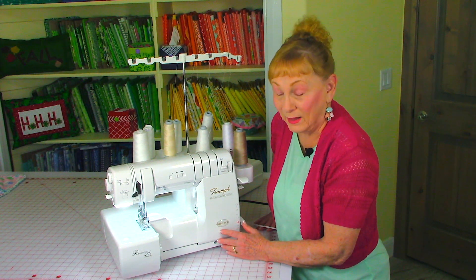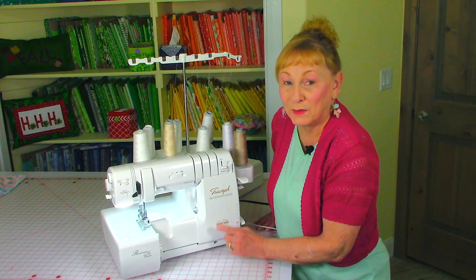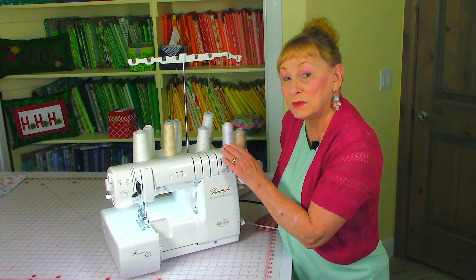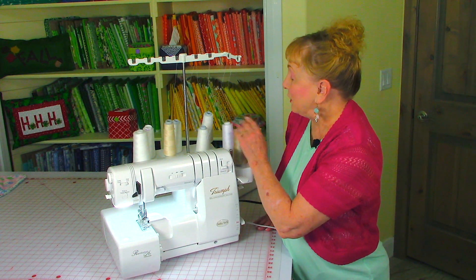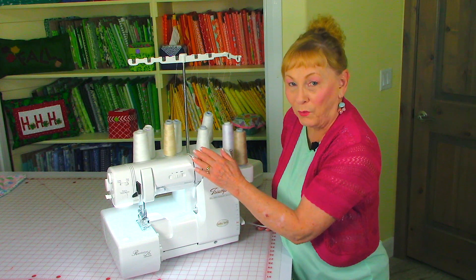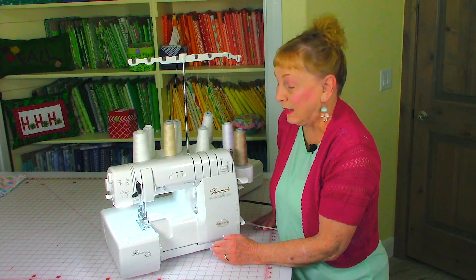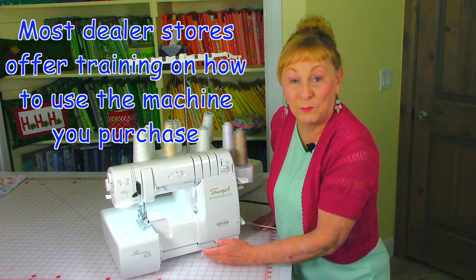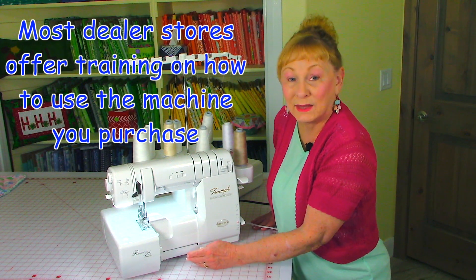Now this one that I have is a high-end Baby Lock and it's called the Triumph. I don't recommend it if you are a beginner. Sergers come with anywhere from three spools of thread and can hold up to eight like this one does. If you're going to seriously look at a serger, go to a dealer store. They usually carry more than one brand so you can get an opportunity to have the different brands demonstrated for you.